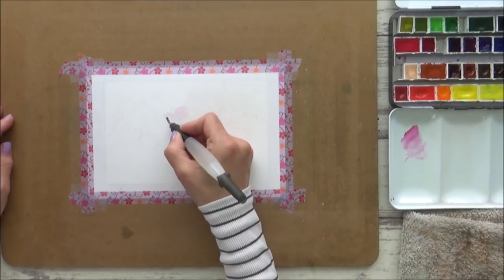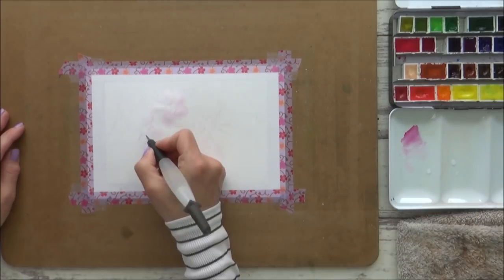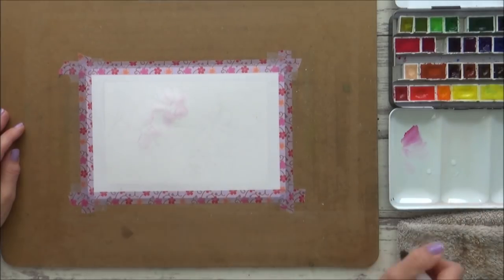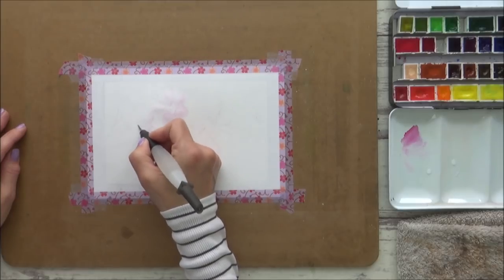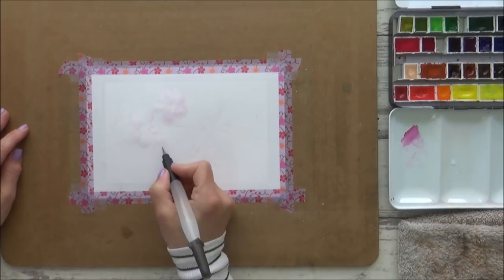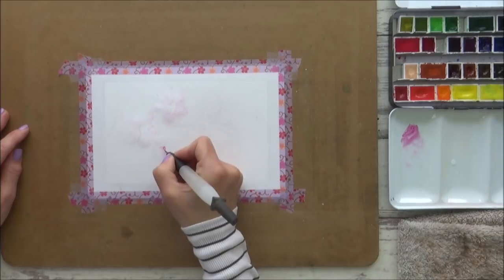I started using my Schmincke watercolor paints in pans, as these are what I've been using lately and this would enable me to make a fairer comparison between the Bee Paper and other cotton papers I've used recently too. I also use my Derwent water brush, as I find its synthetic brush tip really good for adding details, with the extra benefit that you can also quickly and easily add water should you want to soften edges or pre-wet areas of your paper.